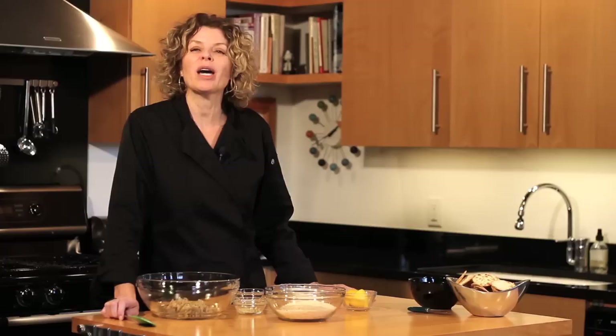Hi, I'm Terri Henry, founder of TerriHenryMarketing.com. Typically I'm behind the scenes marketing restaurants and chefs, but today I'm the one in the kitchen, and I'm going to show you how to make a delicious Asiago artichoke dip.